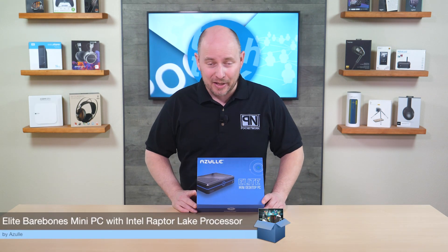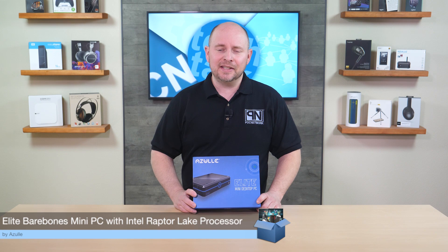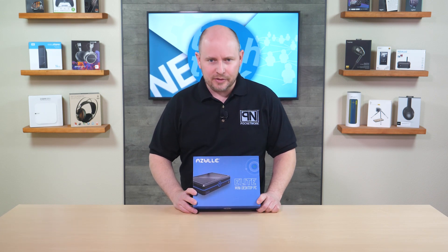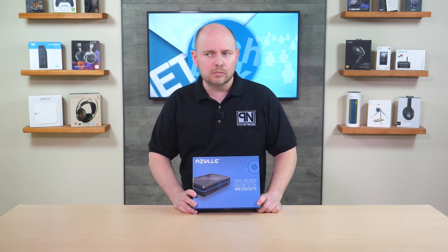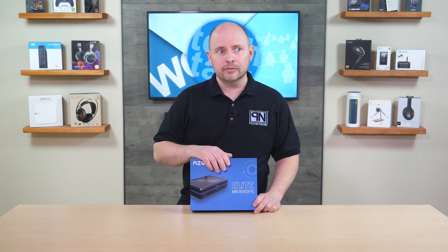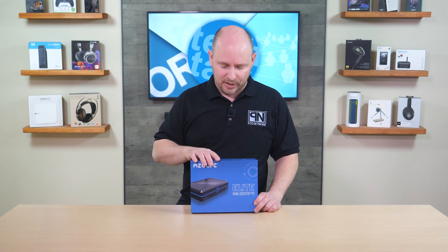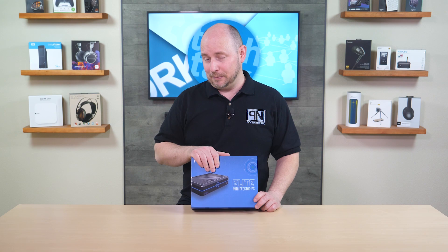PLC Network here with another unboxing, this time coming from the company Azul — this is the Azul Elite Bare Bones Mini PC. It's a small mini PC that is a little bit more powerful than your typical mini PC you might find online, definitely competing with the likes of Intel, Asus, and other brands that have some pretty cool mini PC designs.